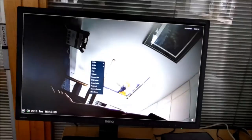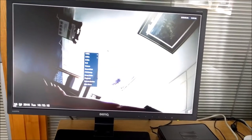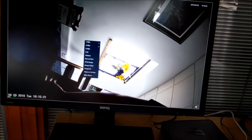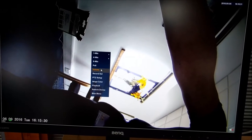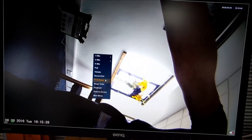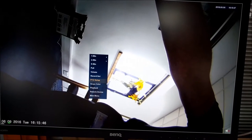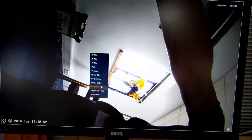If you've only got 4 cameras connected even though it's a 9-channel unit, you can make it boot up on 4 screens so you're not showing additional unwanted screens. Similarly, with just 1 camera you can make it boot up on a single screen. You've got POLL, which is an auto sequencer going through cameras one at a time, plus volume control, record setup for setting frame rates, and PTZ setup for PTZ cameras supported through the ONVIF protocol. Image colour lets you adjust brightness and contrast, and playback is where you play back recorded footage.